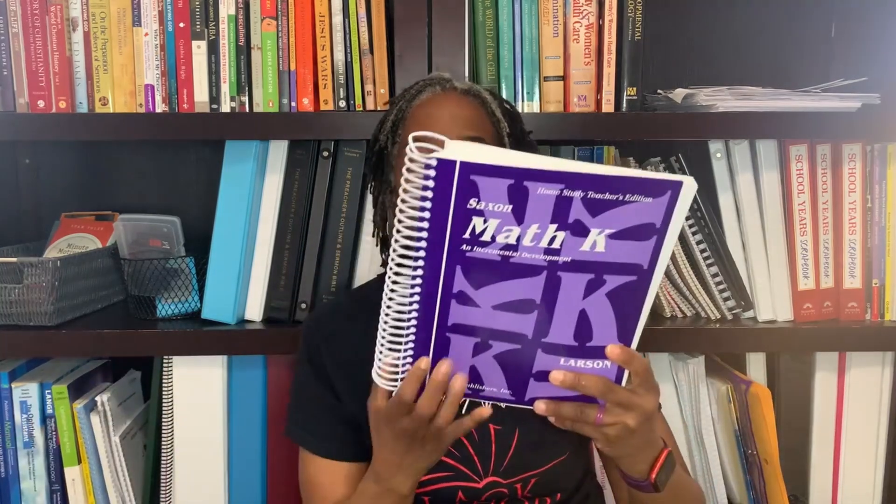Another thing some may find a problem with — I don't at this age — is that it is teacher intensive. There is no way that your kindergartner could go through this math curriculum on their own. If you're looking for something your child can possibly do independently, you'd want to navigate towards an online math curriculum. But at this age, I really want to be hands-on with my girls, so for me it was not a problem. You are sitting there with your child, navigating the entire lesson with them. This Saxon Math K is definitely teacher intensive.